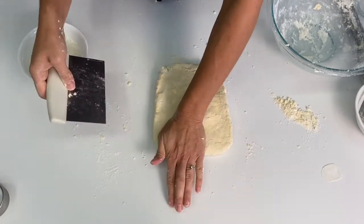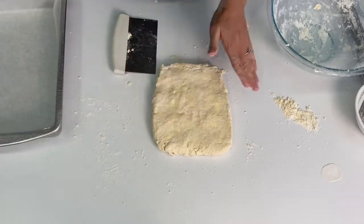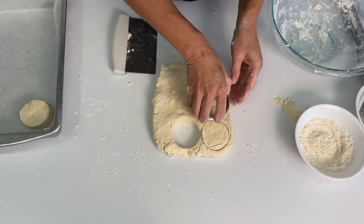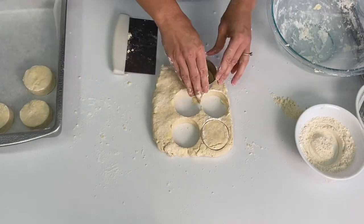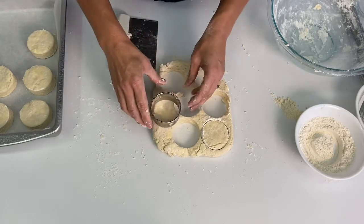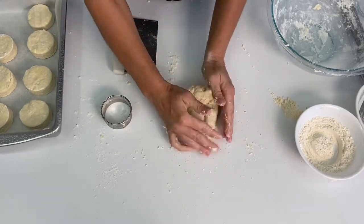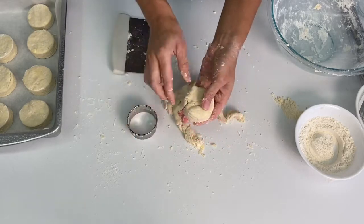You can use a bench scraper, a knife, or a circle cutter. I have my pan lined with parchment paper, though because of the butter in these, they don't tend to stick to your pan — so if you don't have parchment, that's okay. Once you cut out your biscuits, place them on the pan about one inch apart. When I cut my biscuits out, I press the cutter straight up and down — you don't want to twist it. That will allow your layers to rise much nicer than if you twist it; twisting tends to seal those layers up. With the scraps, just form them back together. I don't knead or mix them — I just press them back together and cut out the rest of my biscuits. This recipe makes between 10 and 12 biscuits.